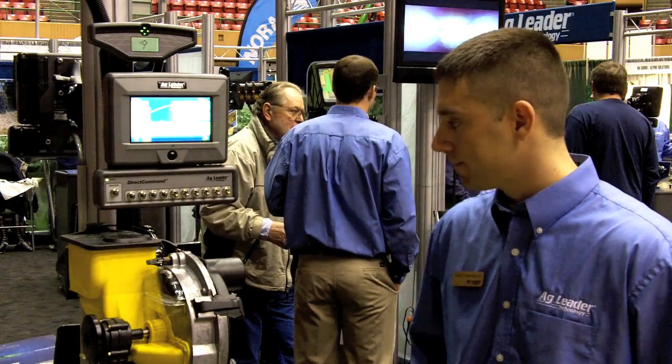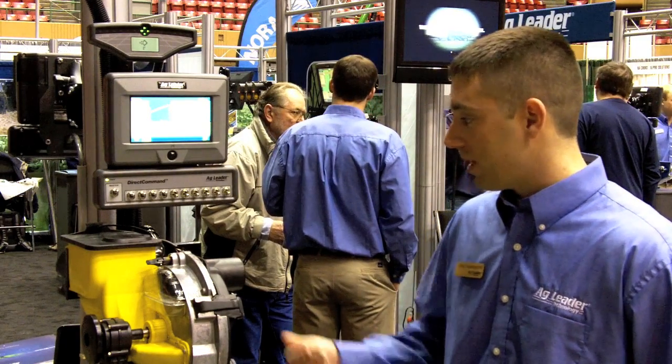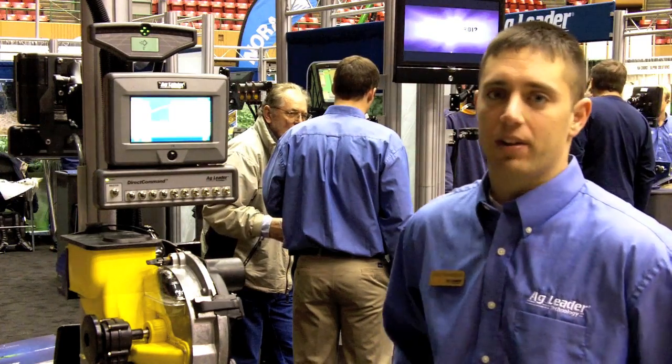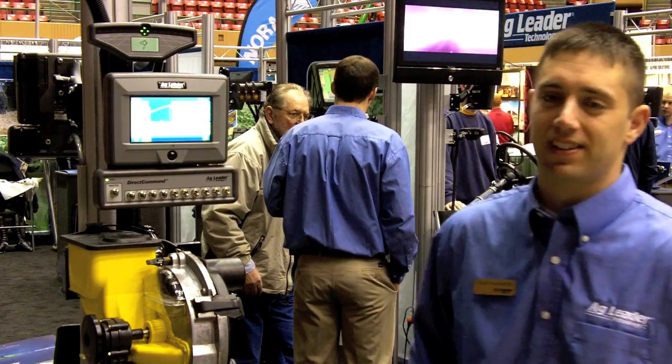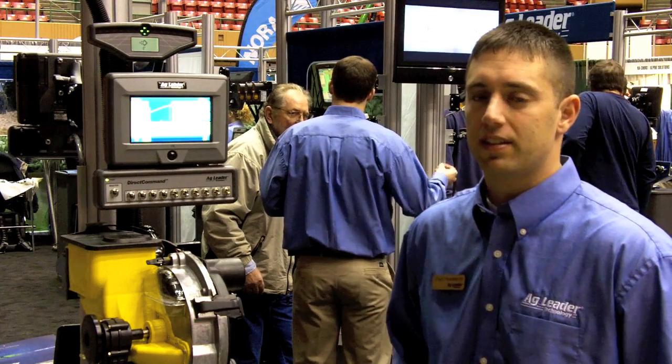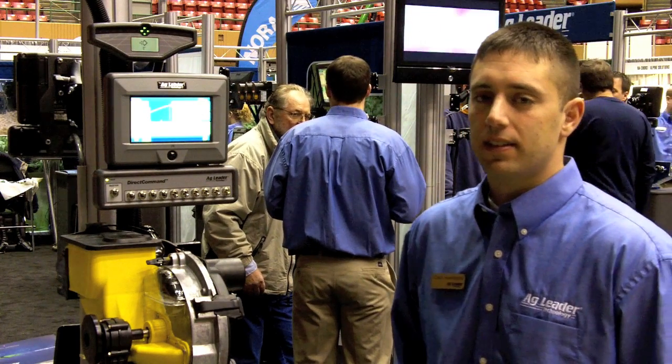Basically, the SureVac system is very simple — you won't go wrong by having it on your planner. Thank you very much. That's Chad Hudapal with Ag Leader Technology here at the Iowa Power Farming Show. I'm Chuck Zimmerman.